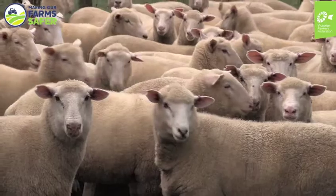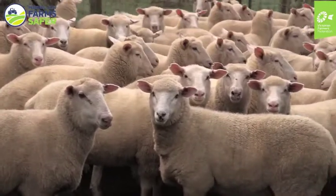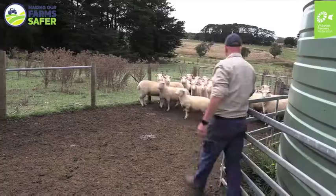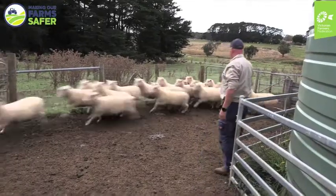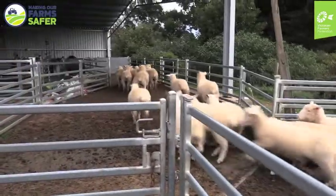Working with sheep in the yards presents a number of hazards. Sheep that are penned more closely together can often become quite agitated. They can potentially charge people, or people can become jammed between sheep and the fences or rails.